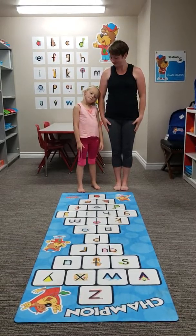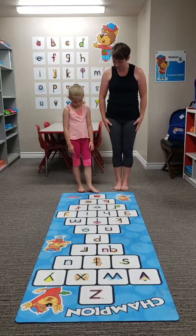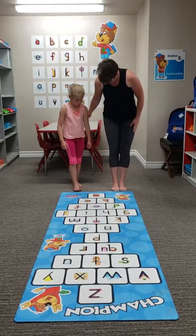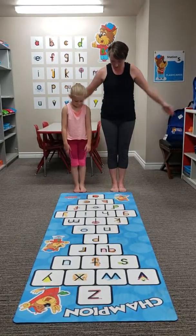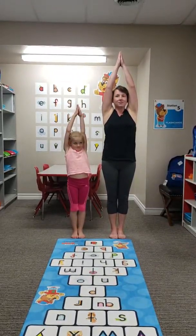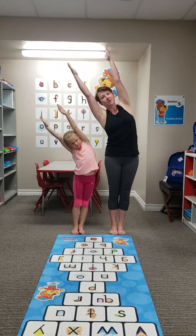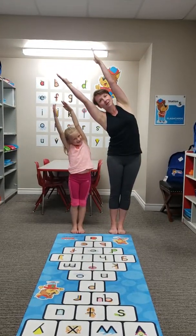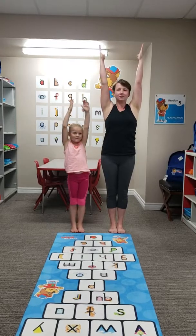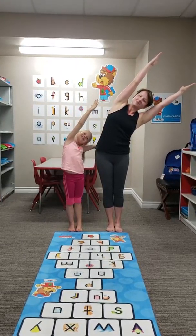This is Violet and her mom showing us how to do the printing routine with the yoga mat. The first part is the mountain pose — feet together, arms up. And now we'll do the banana: arms side, up, side, up.